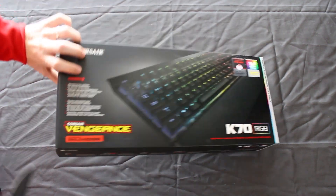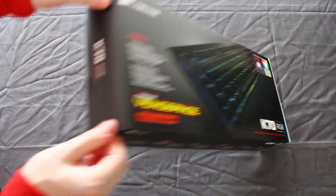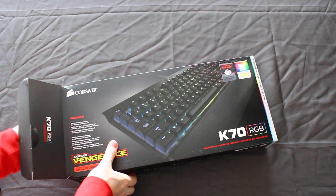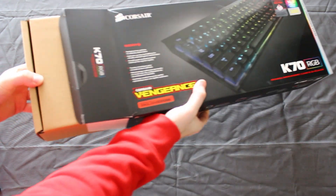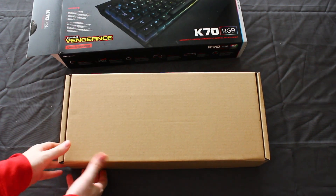Cut inside now, and the seal is officially broken. Get this bad boy up and we're going to slide it out. And we got another box — I'll put that right there, and here it is.